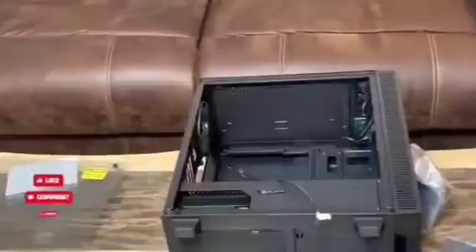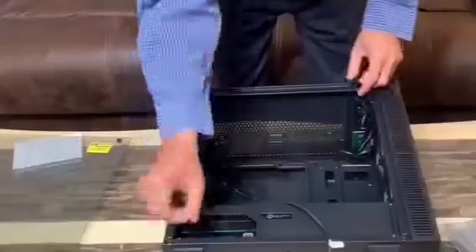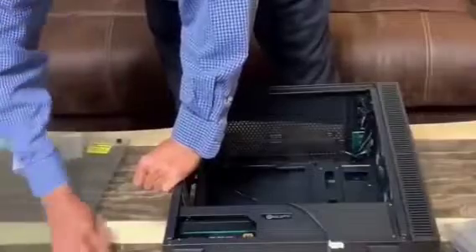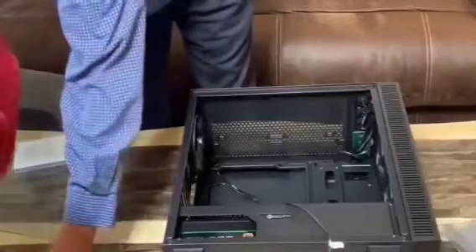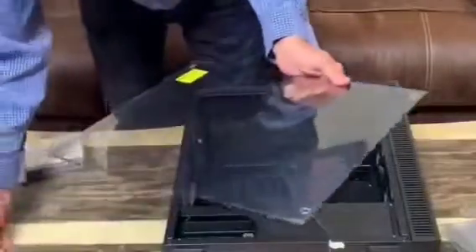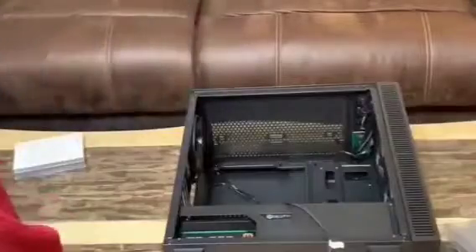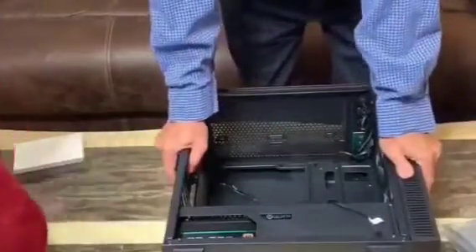Now we're gonna find out which one of these boxes is the motherboard. The cable comes with it and some covers everywhere. All this — count four of each. Okay, now we're gonna find the motherboard.